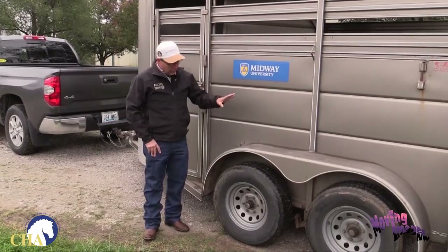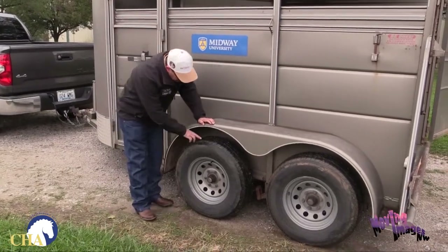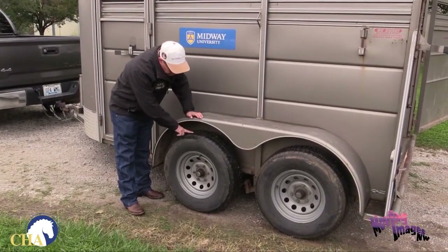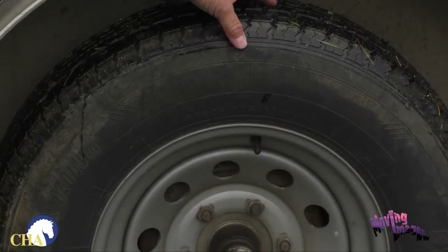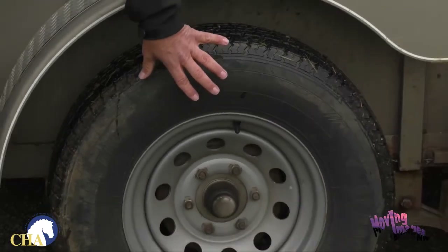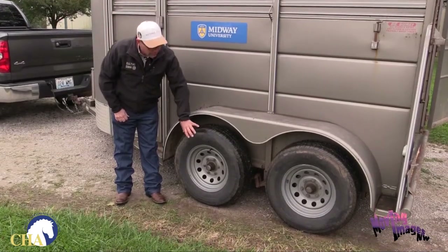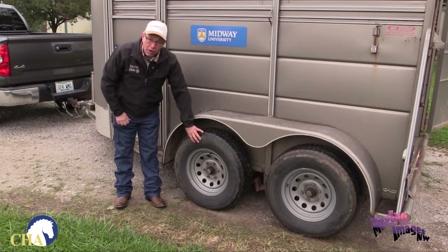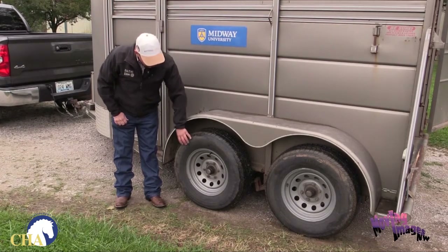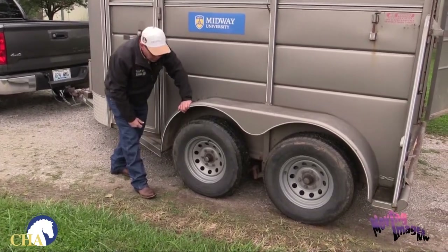Moving on to the back of the trailer, the next thing we always want to check is the tires. Make sure the tires have sufficient tread on them — we don't want bald tires that can come apart. Also make sure that the tires you put on here are trailer tires and not car tires, as they are built differently and have different weight ratings. Also make sure your lug nuts are properly secured on your trailer.